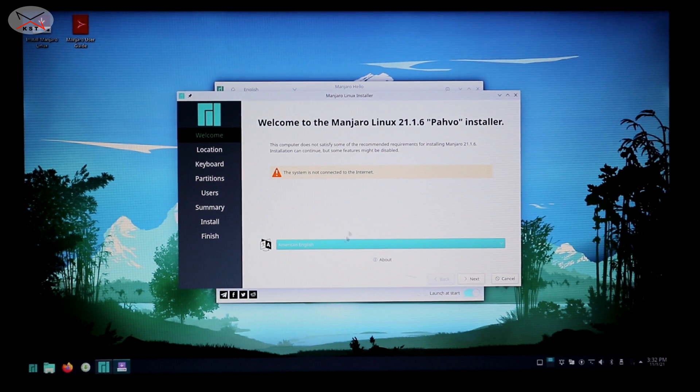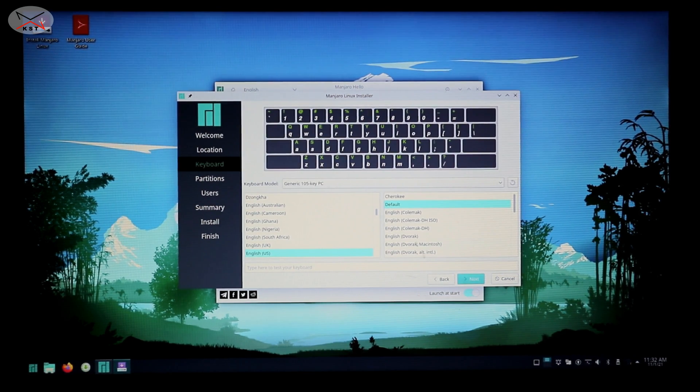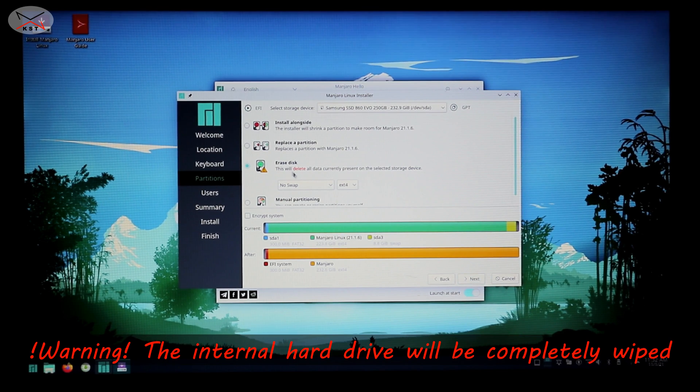Choose your language — American English is fine for me so I'll leave it and click Next. Choose your time zone and click Next. Choose your keyboard layout — it selected English US by default; choose your own and click Next. Here it will ask about the partition scheme. Because this is an installation on a new laptop or one you want to erase, I'm going to choose 'Erase Disk' and select a swap file to make the system faster. I'll select 'Swap, No Hibernate' and click Next.